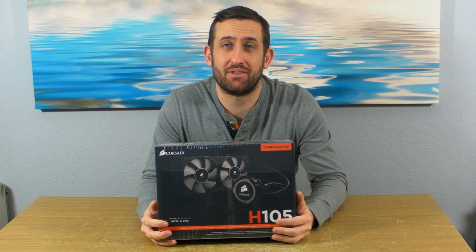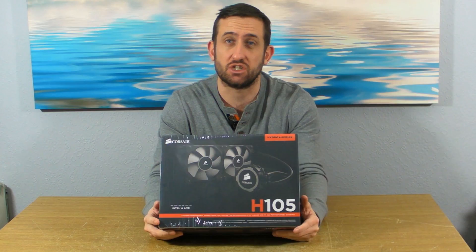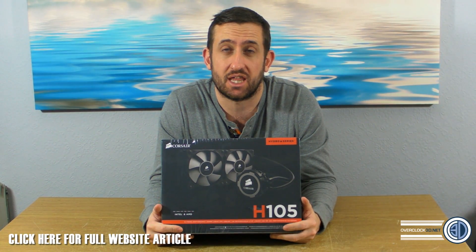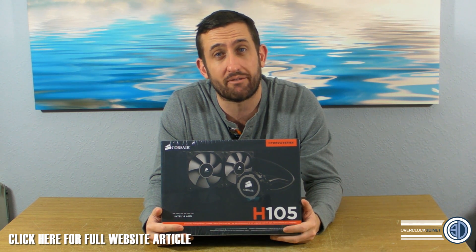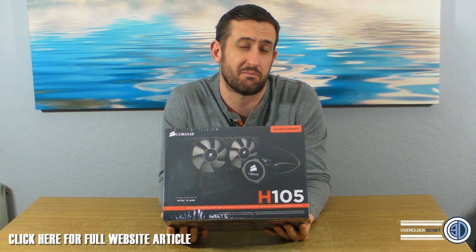Hey guys, it's Tiny Tom Logan back with another video for you. Today we're going to be taking our first look at the Corsair H105. I'm not allowed to do a full review yet because there's still an NDA until the 21st of January, but I am allowed to show you the product as long as I don't talk about performance. It's just like the motherboard previews we did previously.